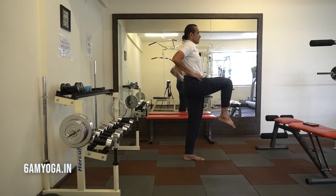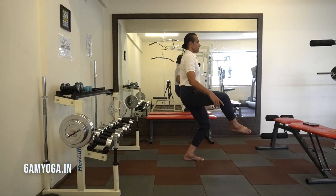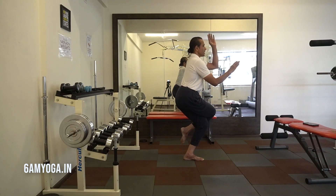With an exhale I try to coil this leg around the other leg by bending the other knee. And then I inhale and coil my arms. So when my right knee is on top, I bring my left arm above the right.